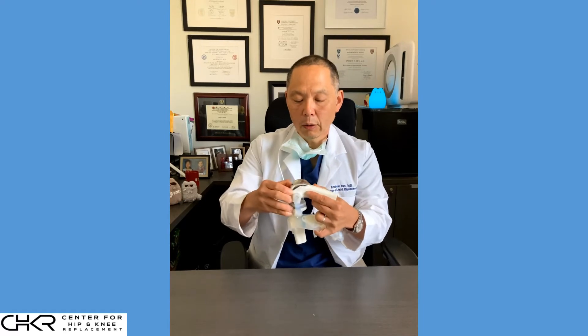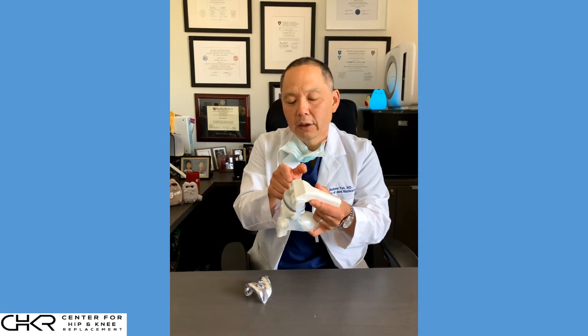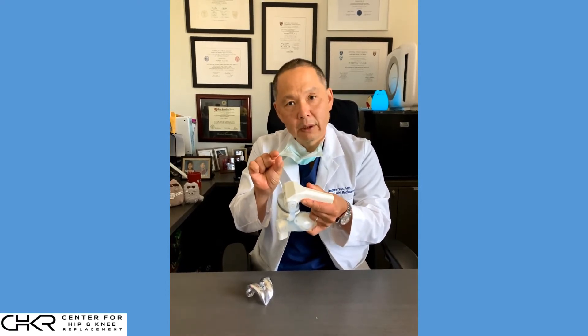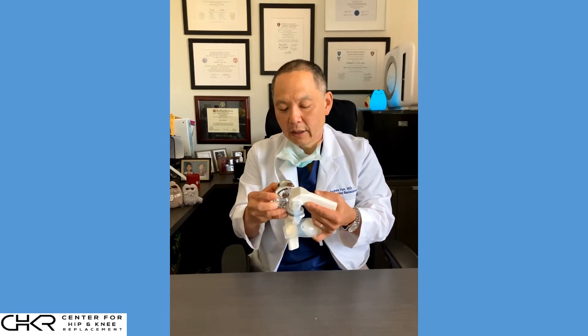So how do we do the knee replacement? We have the femur — this is the natural shape of the femur, which we know because we've done CT modeling prior to surgery. What we do is make cuts to the surface of the bone; each of these cuts is a few millimeters thick. We make cuts to the end of the femur that reproduce the inner shape of the implant, and then we insert that.